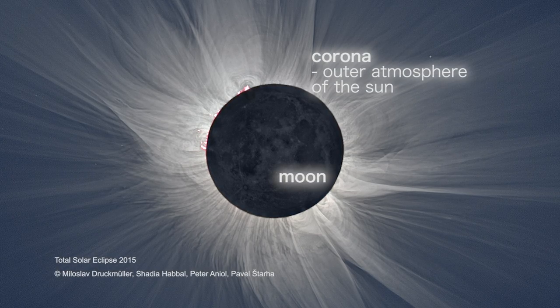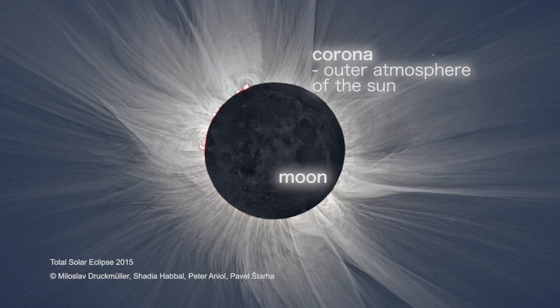The corona can be studied from ground-based telescopes only during eclipse. When an eclipse happens, we make use of it and try to test some of our ideas.